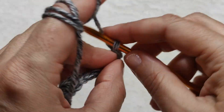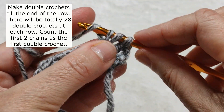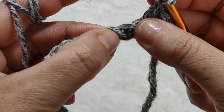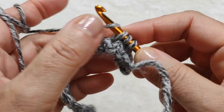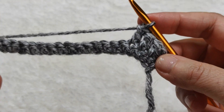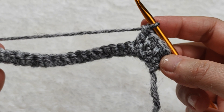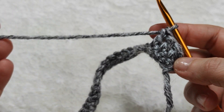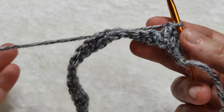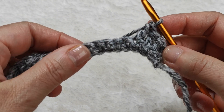Yarn over, going to the following stitch, inserting the hook and making a double crochet. Yarn over, going to the next stitch, making another double crochet — and like this we come to the end of the row. Be careful: there should always be 28 double crochets at the end of each row. You can count each time, but it should never be less or more — always 28 double crochets.